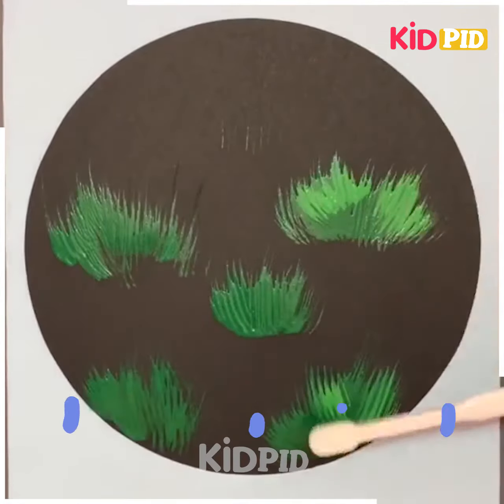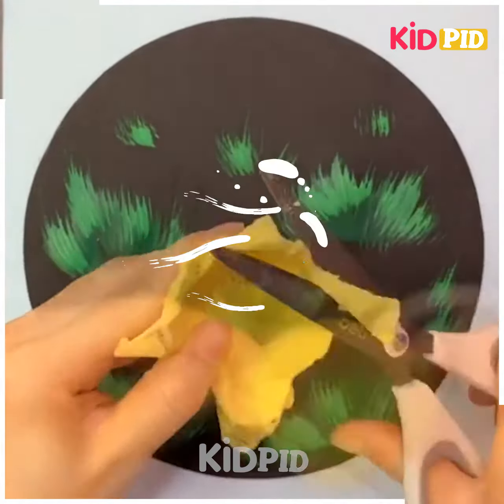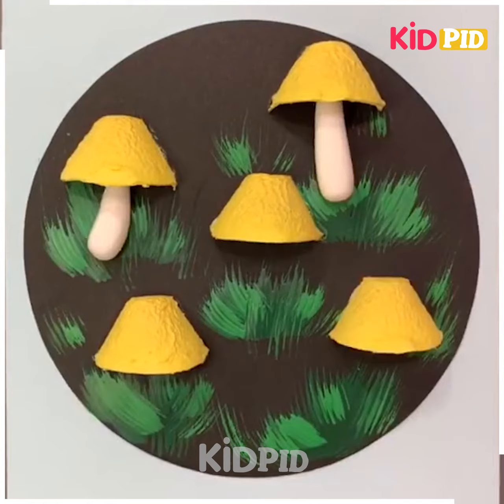Spread toothbrush on the sheet like this. Cut them and after cutting them, cut them from in between. Now take clay and place them inside it.